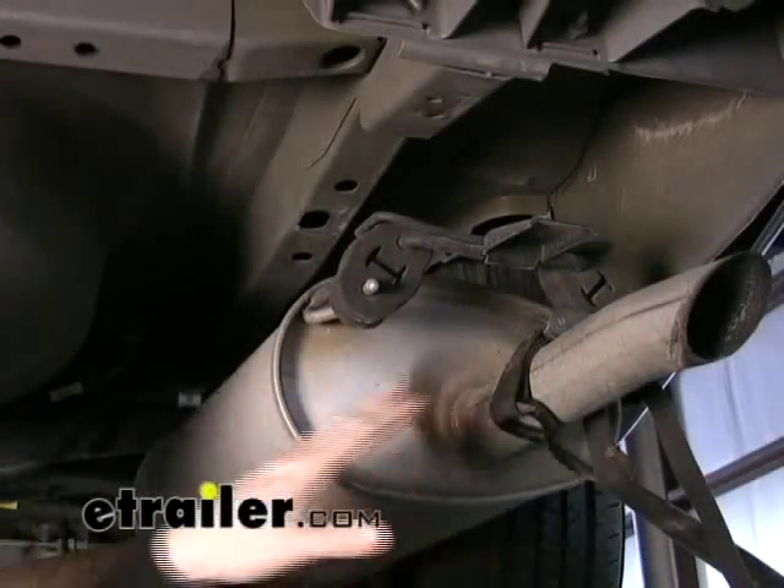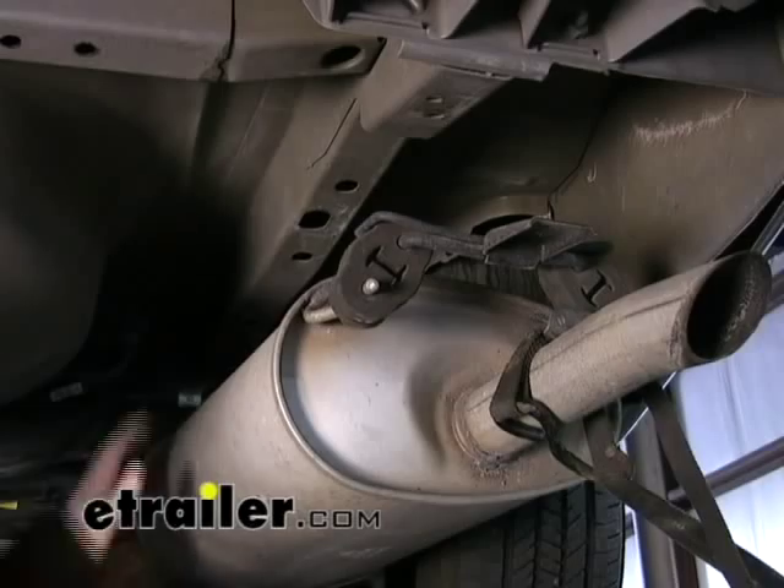Alright, we've got our exhaust lowered all the way now. We'll use the strap just to pull it off to the side, and we'll go ahead and start installing our hardware.